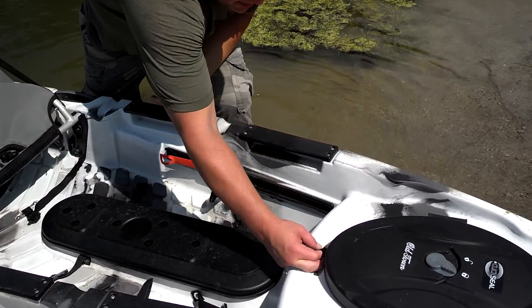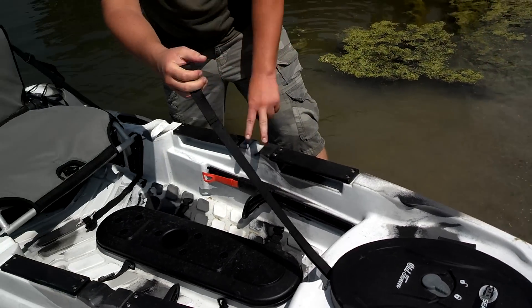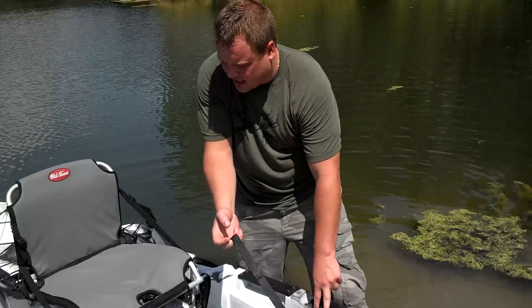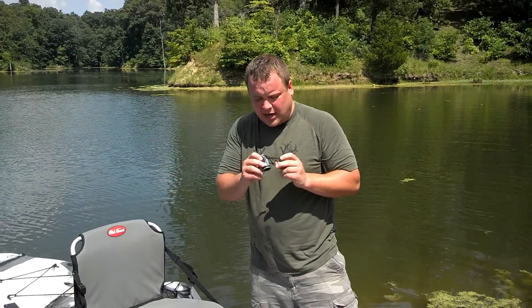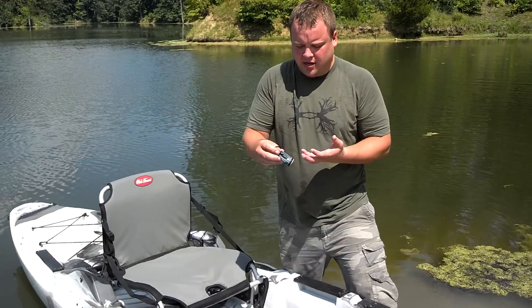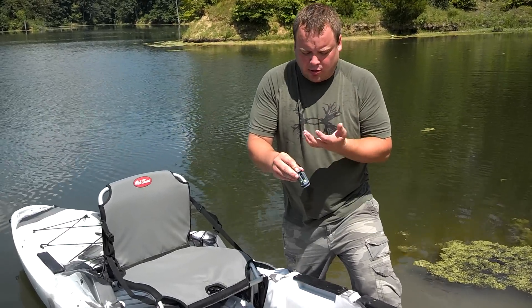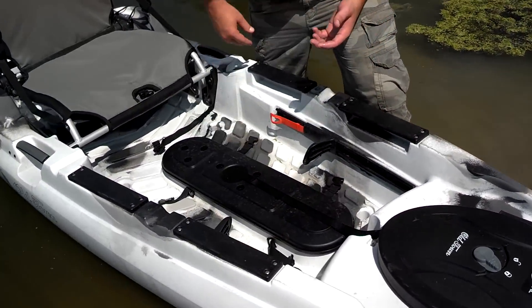It's got a stand-up strap, which is in this dry hatch — we just closed the lid, we had it open. This is a stand-up strap to help assist you standing up, which is really cool. And then it also comes with these scupper plugs, which are a one-way valve — it won't let water go in, but it'll let it go out. They just shove right in and you can pull them out.